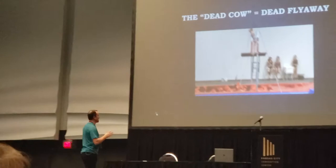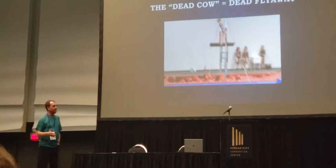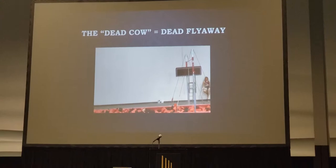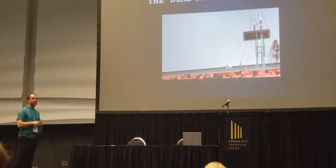I would highly recommend staying away from the dead cow drill. I think we do it because it's just a station — we put them over there and think it's learning something, and I really don't think it is. I had this athlete do it in my gym just to show you — we don't do it, so she doesn't even do it very well. Here's your fun dead cow. People think they're teaching a flyaway like that, but they're really not. What they're teaching her to do is pull her shoulders down, stop her body, and fall on her back. So if that's in your progressions right now, I would suggest you take that out.